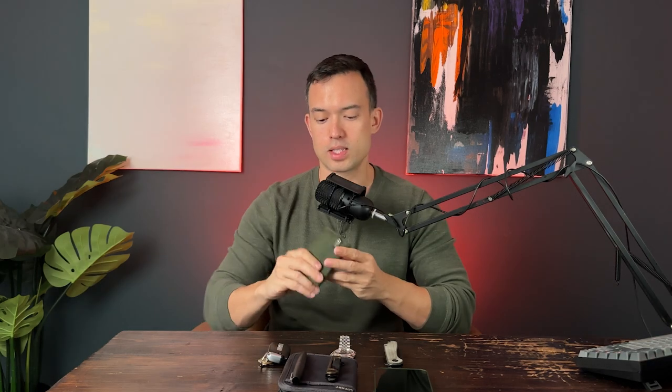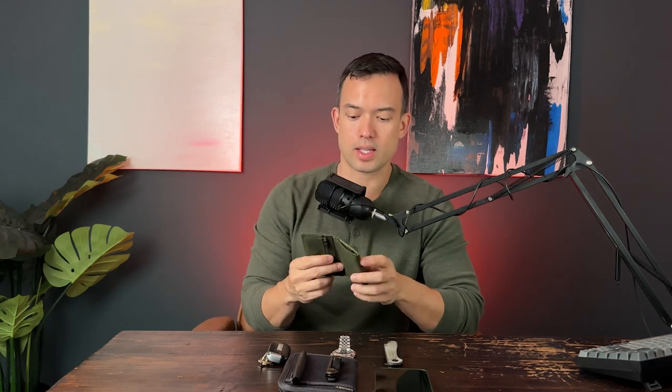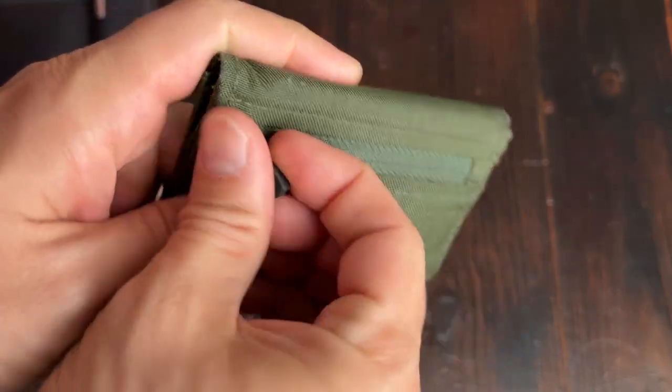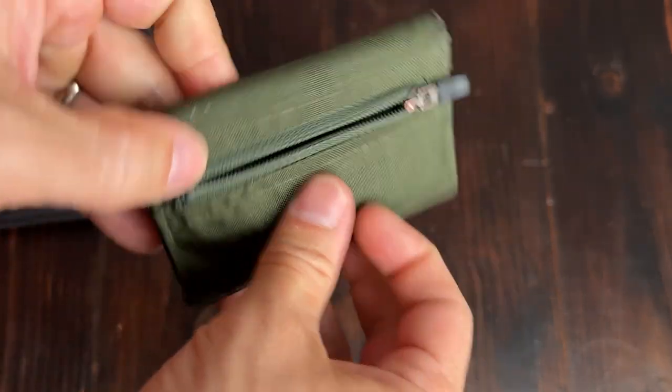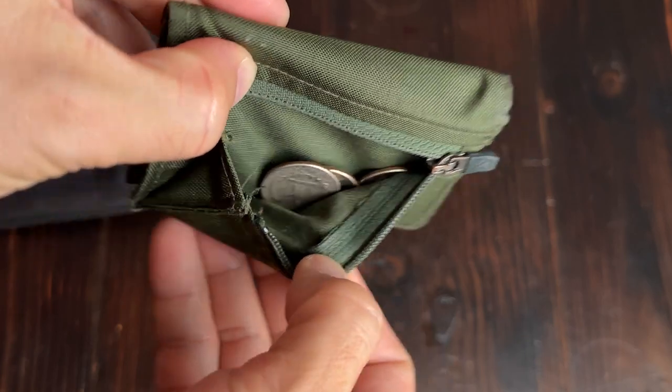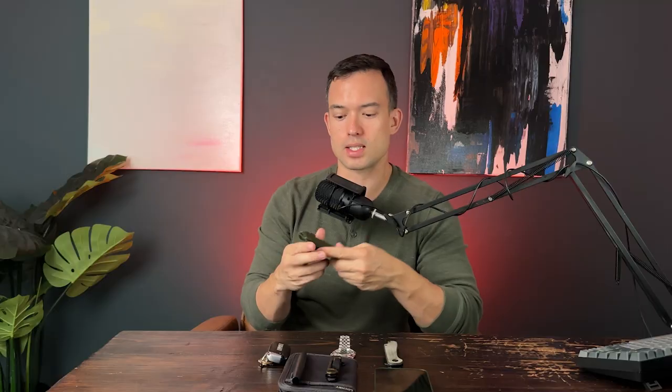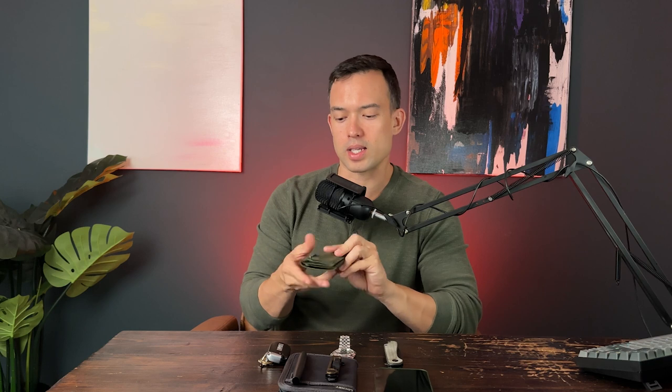For the wallet, this is by Montbelle and it's a really slim option. I don't carry a lot of cash with me typically — I just have some IDs, credit cards — really slim, fits in my front pocket. One thing I do like about this is it has a front zipper where I can put coins in, so when I do use cash once in a while and have coins, it's nice to have that little coin pocket as well.